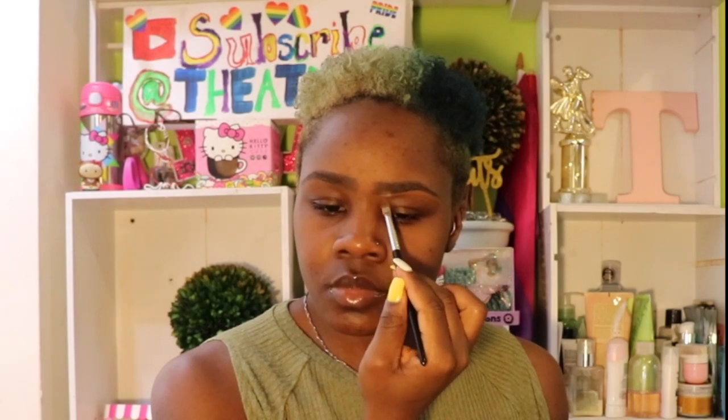Now if your eyebrows are not freshly done — as in tweezed, waxed, or threaded — I suggest adding a little bit more foundation than you normally would to hide those hairs. That's what you see me doing here: I'm adding a little more foundation underneath my eyebrows because there are some hairs there that don't need to be seen. Then I move on and do the same thing I did on the bottom to the top.